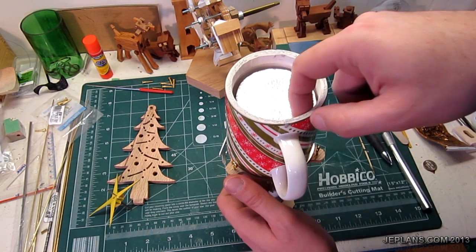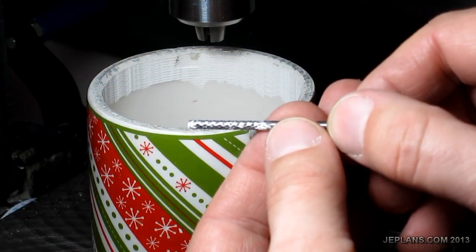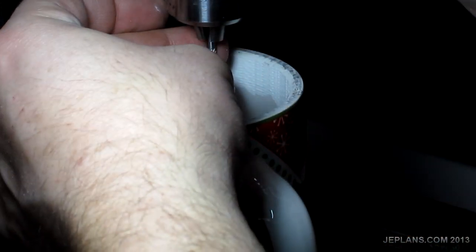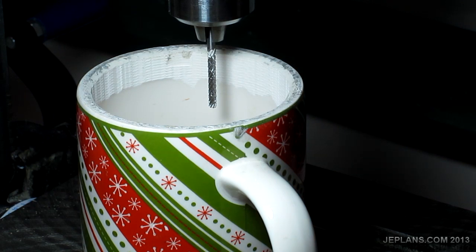I might make another pass with the masonry bit and take off a little more here. In case anyone is wondering, this is what a masonry bit looks like. The process is a little time consuming to take out the bottom at first, but it works.